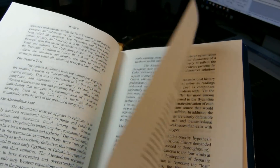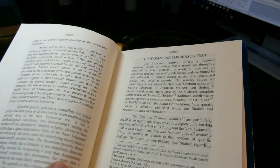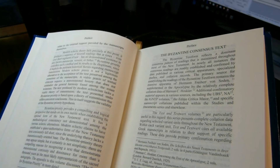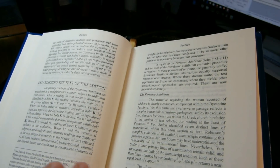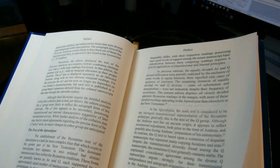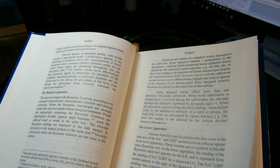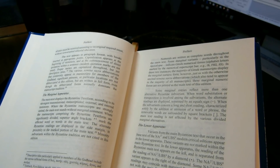The Byzantine Priority position holds that the texts preserved in the old Byzantine Empire — generally late minuscule manuscripts — represent the original Greek text more accurately than the papyri and uncial manuscripts with an Egyptian provenance. The appendix gives Maurice Robinson's argument for why he thinks that's true. I think it's very well thought out and a reasonable approach, though I won't say I'm completely convinced by it, and I freely acknowledge I know very little about the subject.